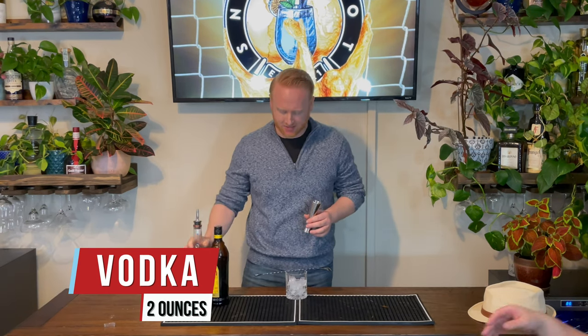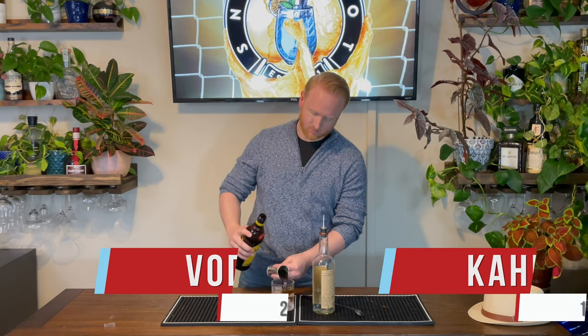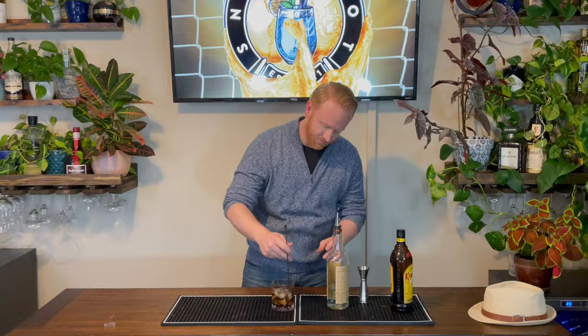For Belgium we have the Black Russian. The Black Russian is the exact same thing as the White Russian except we took out the cream. Two ounces of vodka poured straight into our glass, then we'll add one ounce of Kahlua and give it a quick stir. Created by a bartender in 1940 in Brussels.